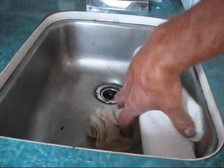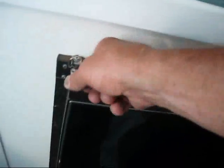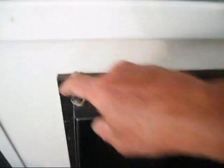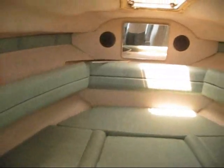Coming back here, you have the aft cabin. There is no mattress — it was used for storage. It does have a sink, microwave, stove, and a fridge. At this point, the fridge and the water system do not work. It did not work when we bought it — the previous owner never used it and didn't fix it, so it's inoperable right now.